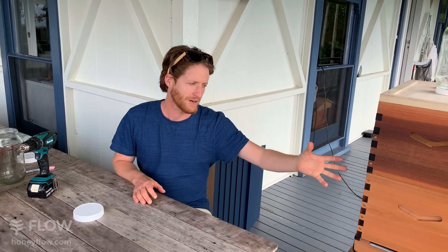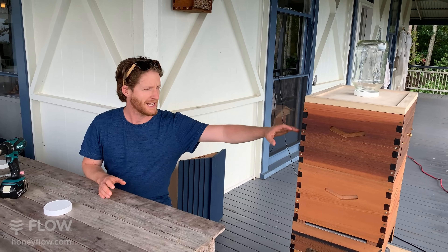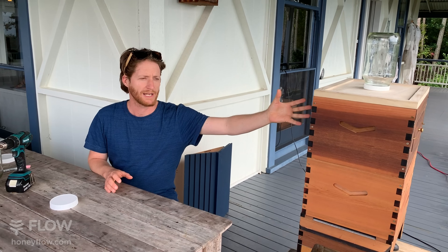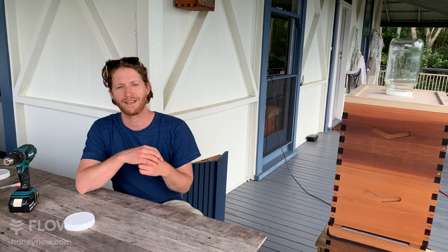In really cold climates, people say you need two boxes full of honey for the hive to last the winter, otherwise they might starve. For intermediate regions that still get a cold winter with snow, some people say half a box of honey is enough. In our area, we actually get a good honey flow all winter, so we don't need to leave stores for them — that's because we're in a subtropical region.